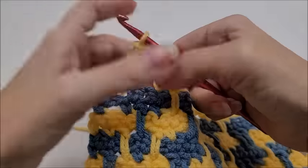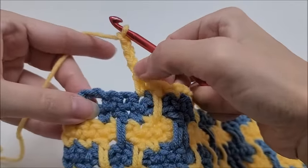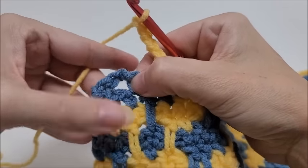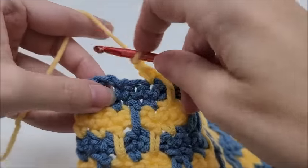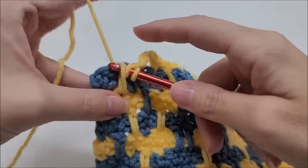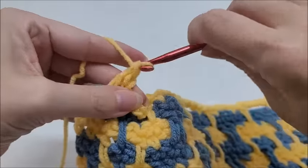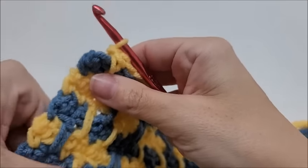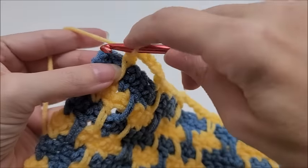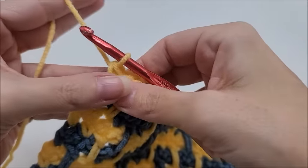At the end of row fifteen: finish out a complete repeat — I did chain four, skipped the two stitches, and end by doing a double crochet into the single crochet three rows below, then single crochet into the last stitch. Now we're going to do row sixteen.